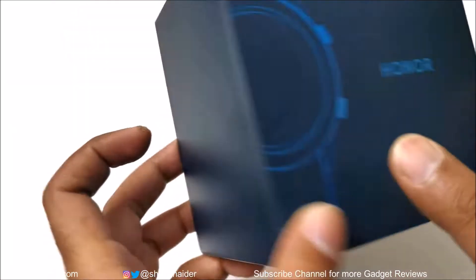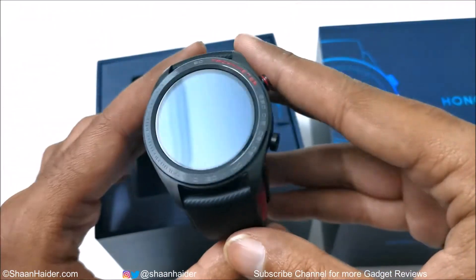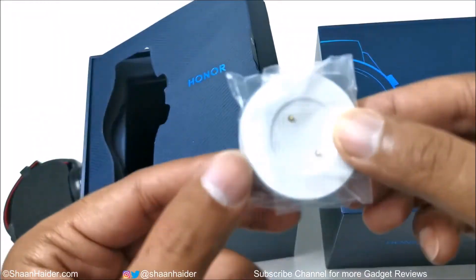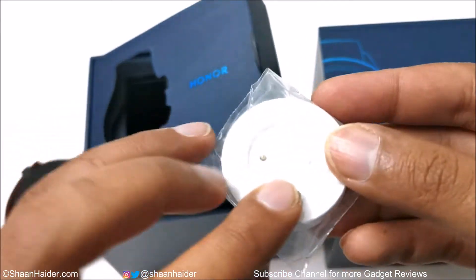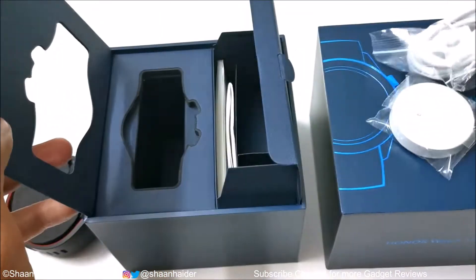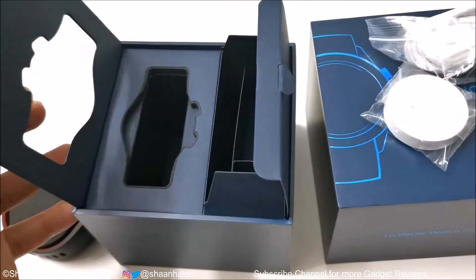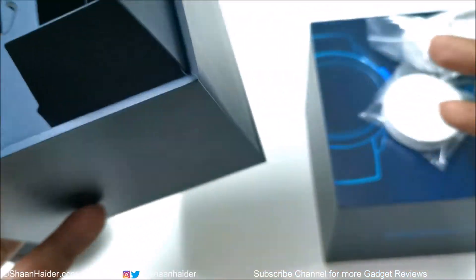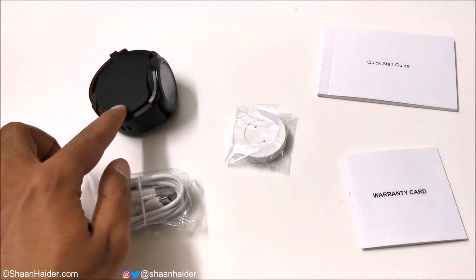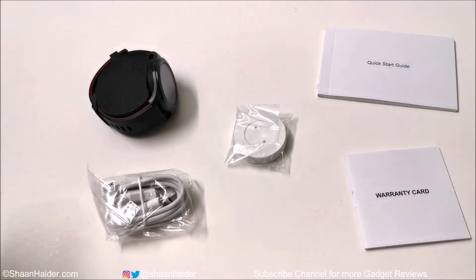Here we go. Here is our Honor Watch Magic, along with the charging cradle, a USB Type-C cable, quick start guide, and the warranty card. So inside the retail box of Honor Watch Magic you will find the smartwatch, USB Type-C cable, charging cradle, warranty card, and quick start guide.